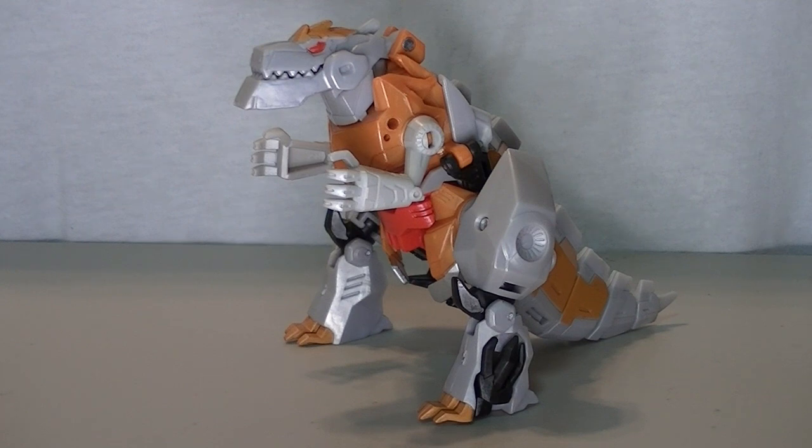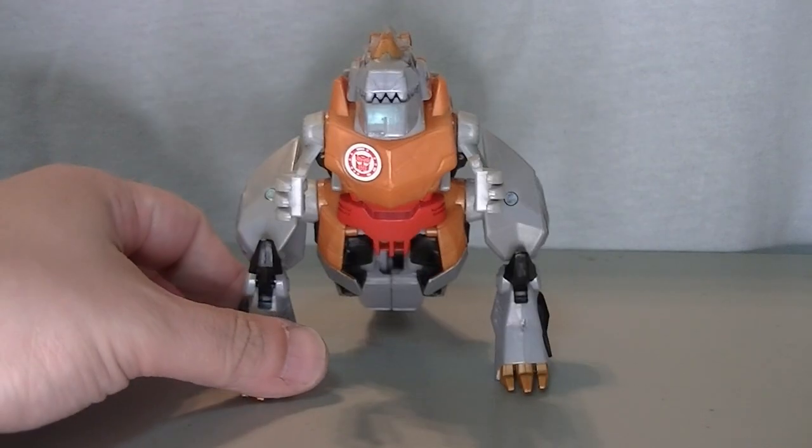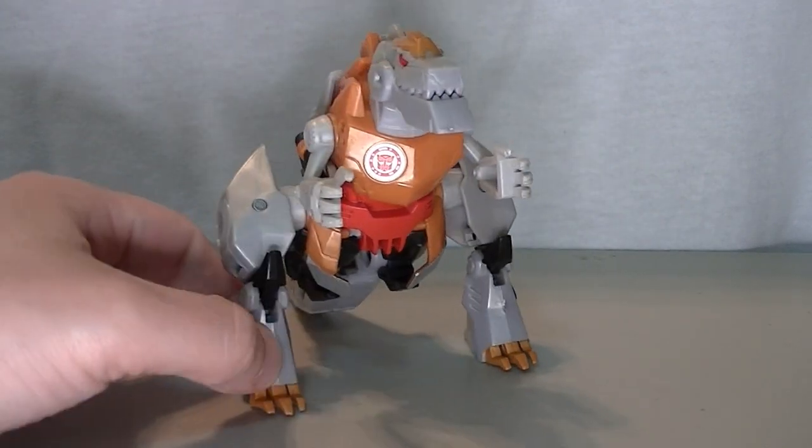In Transformers Robots in Disguise, Grimlock was black and green — he had a very different color scheme from his usual G1 counterpart. But despite that, the color scheme still totally works in this mold.